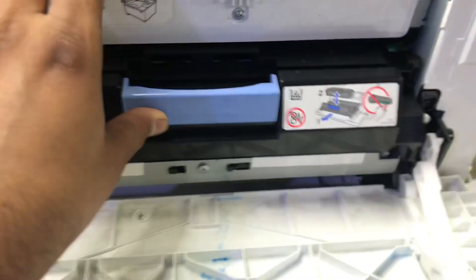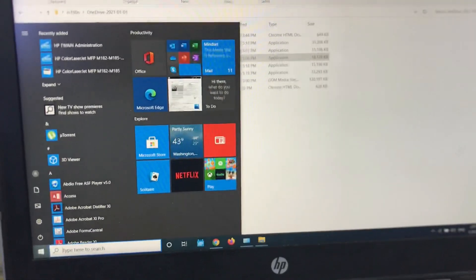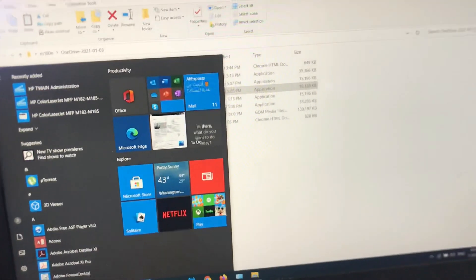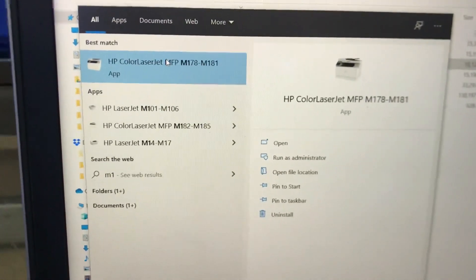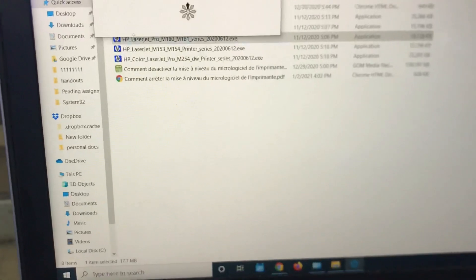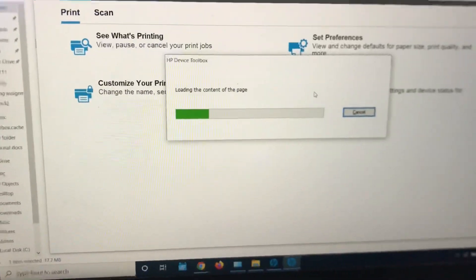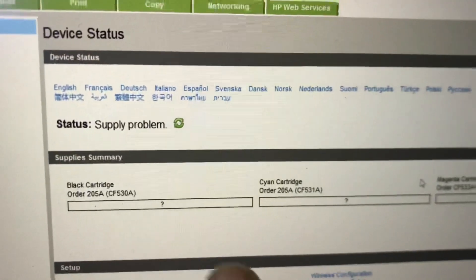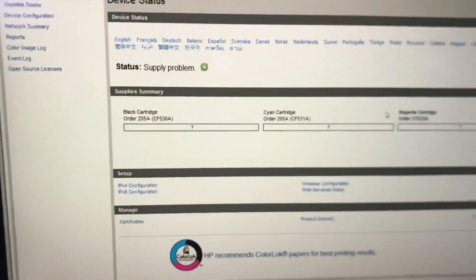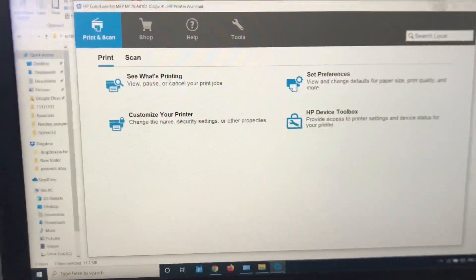Before I start the process, I will show you the status of the printer on my laptop. Let me run the application to check the status right now. First of all, you have to install the complete software and drivers to work with the firmware. I will go to Device Toolbox to check the exact status — and you can see it also shows 'supply problem.' It is not reading the supply at all.